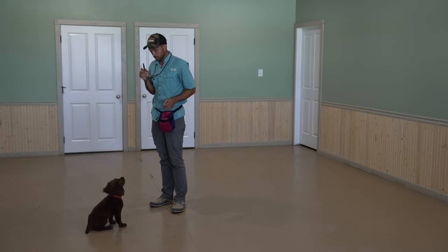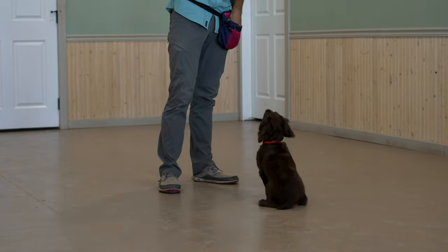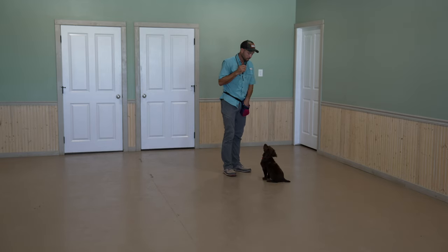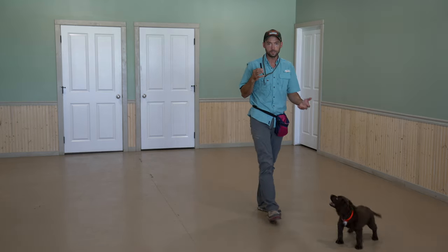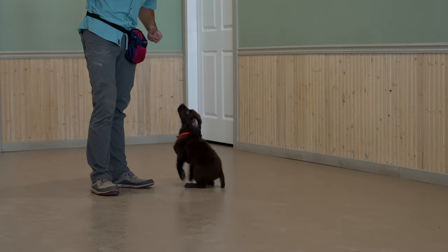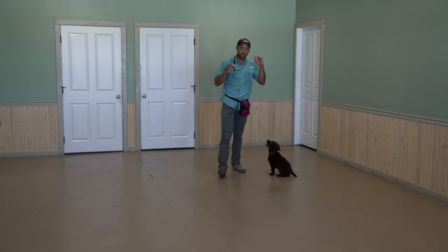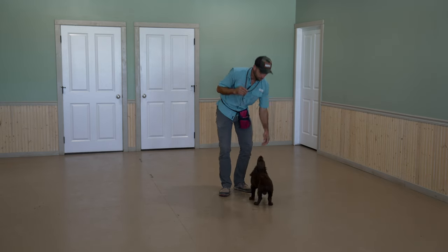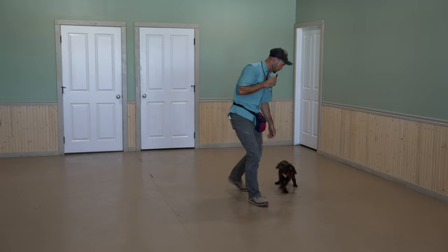Sit. Good. We're going to rep this. Sit. Good. See how that works? At this point, you should notice he is not sitting on the whistle — he is not sitting until I say 'sit.' I like that. Sit. That one was timed pretty well. Hopefully by the end of the session we'll be able to eliminate the word 'sit,' and then we'll use them interchangeably later in training. Sit. Good. He's moving that direction already — he's a smart pup. Sit. That one definitely didn't happen until I used the S word.